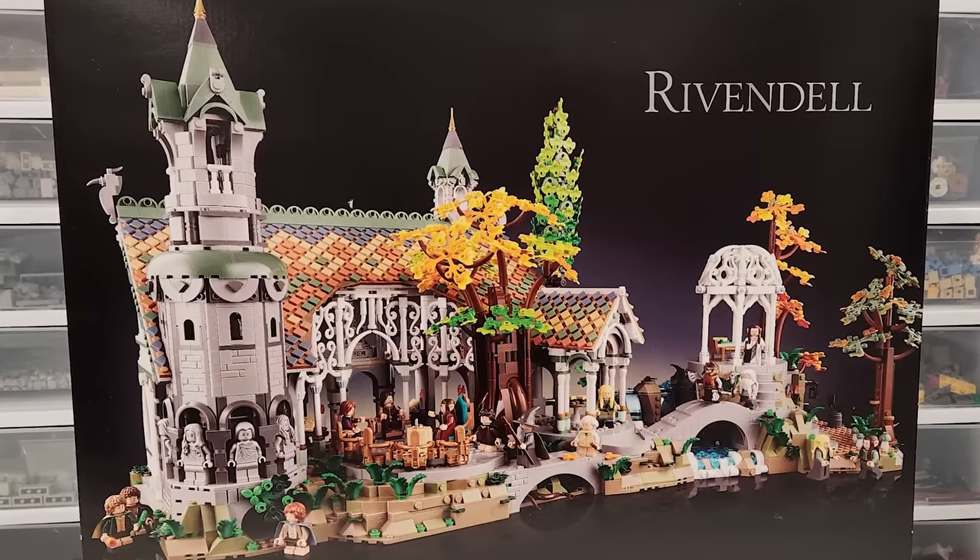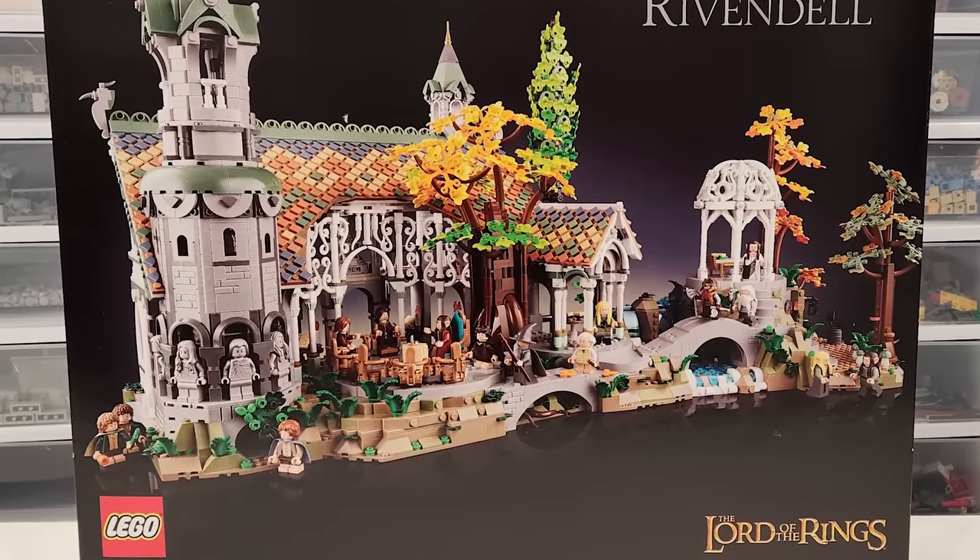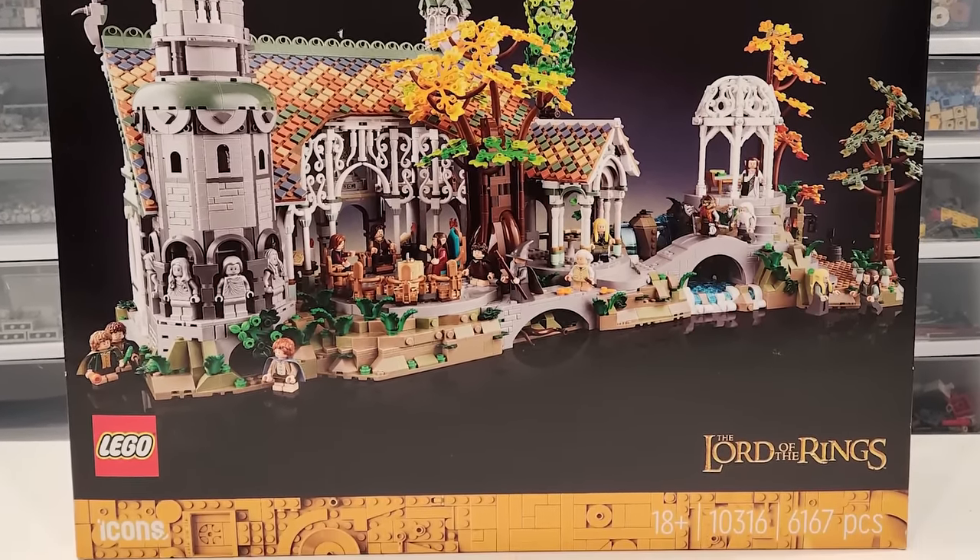Hey everybody, welcome back. It's Jordan here. Today we're going to be taking a detailed look at the LEGO Lord of the Rings Rivendell set.